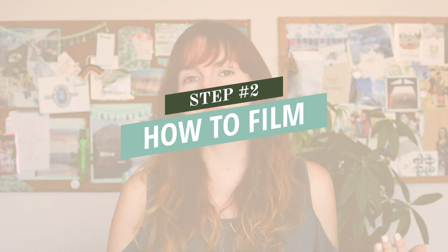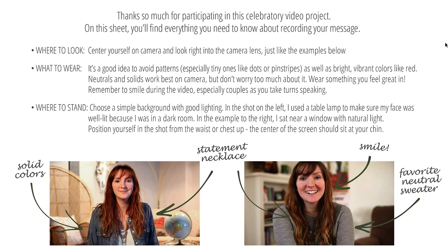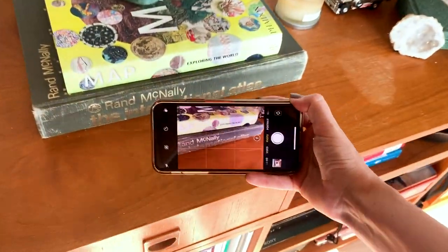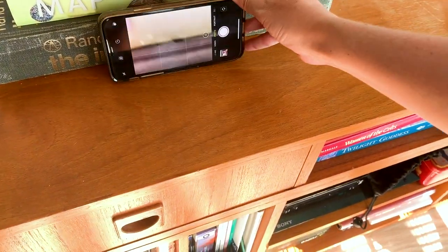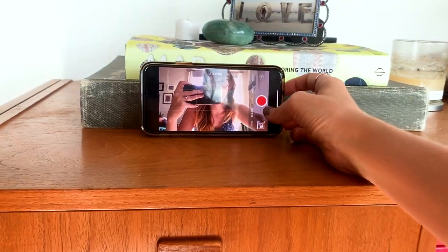Step two: how to record. I send a PDF guide to all of my clients outlining the steps for filming a great birthday messages video, so that they have something they can send to all their friends and family who might be submitting messages as well. Here's a rundown of everything that's on that PDF. If possible, use a tripod to support your camera or your phone. And if you don't have a tripod, you can definitely use a pile of books or a table — just make sure that you lean your recording device against something steady so the camera's not moving around a lot.